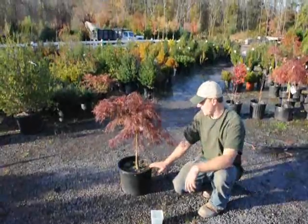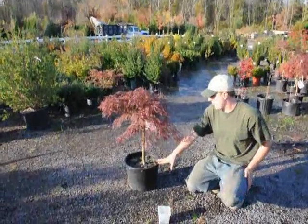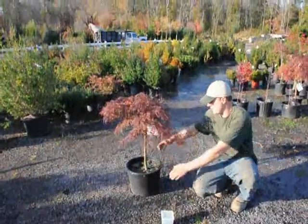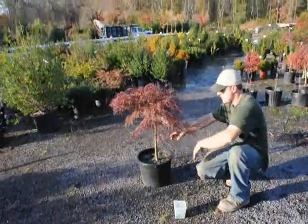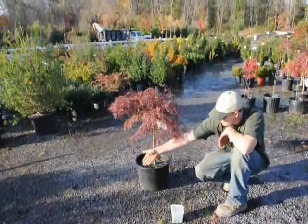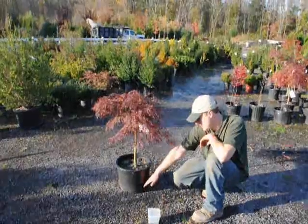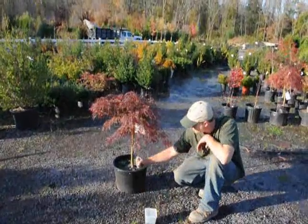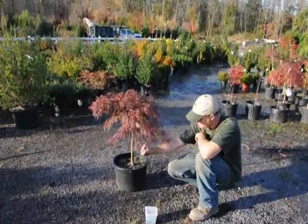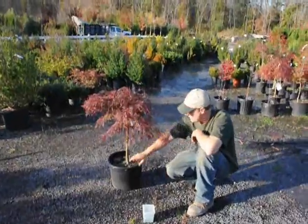The other topic we're going to talk about today is how to water these plants just after you plant them. When you plant them, make sure that when you dig the hole out, dig it a little bit wider than the plant itself so that when you set the pot into the ground there's a good gap, and you can fill in the dirt between the pot, the plant, and the surrounding soil. Make sure there are no air pockets. After that, give it some water so it settles nicely.